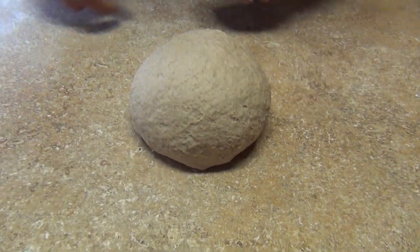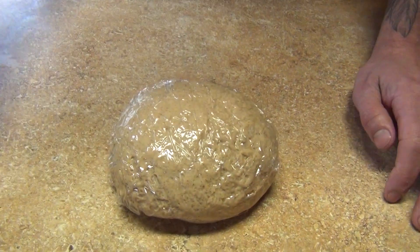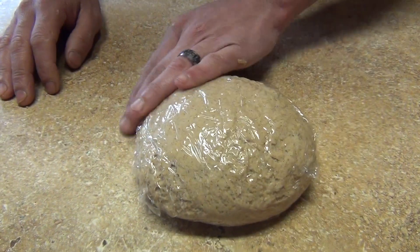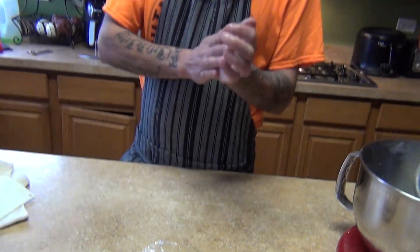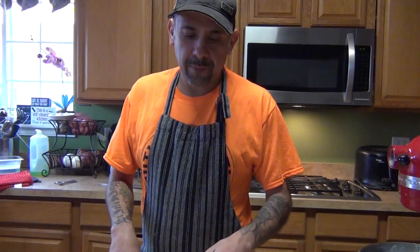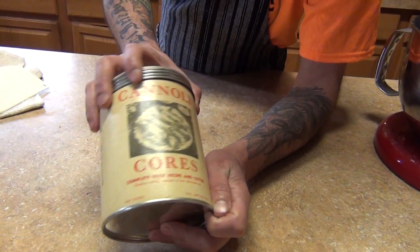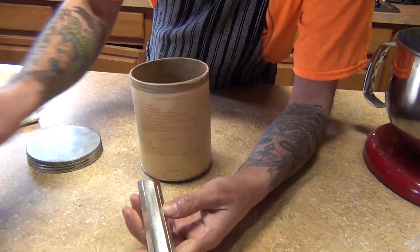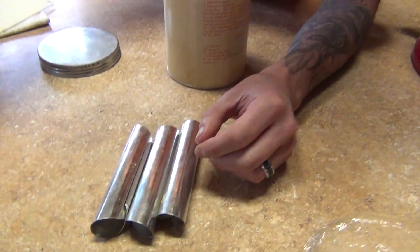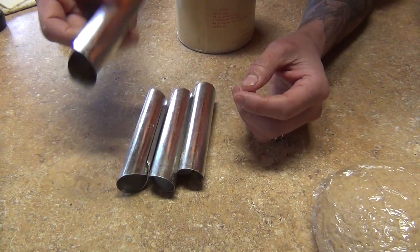Cover the dough and let it rest. You can use it right away if you want — the dough is ready to be used. I got this cannoli set online. If you can find it, this one comes with a thousand of these tubes, or you can make them with foil if you don't have the tubes.